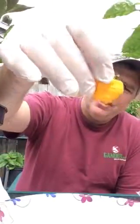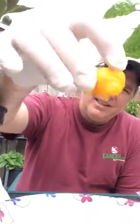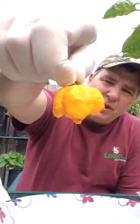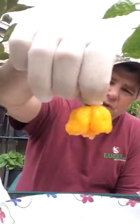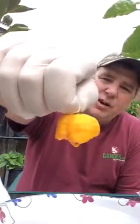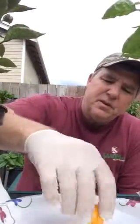Yellow Primos, as you can see, got that little tail on it. I do have my gloves on. It's a really gorgeous looking pepper — great yellow color, nice deep yellow. I do like the tail, just the overall look of the pepper. It's a really well-grown pepper.